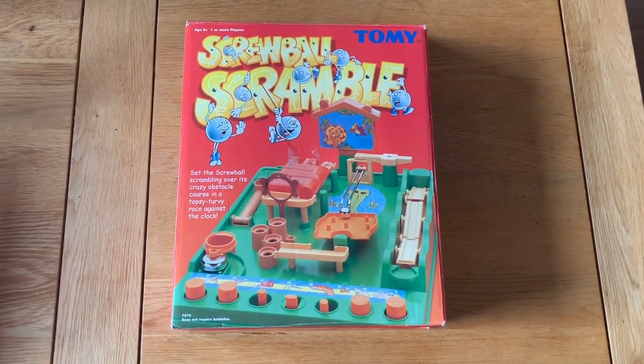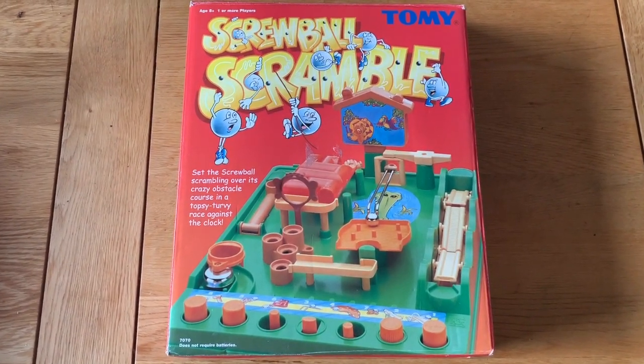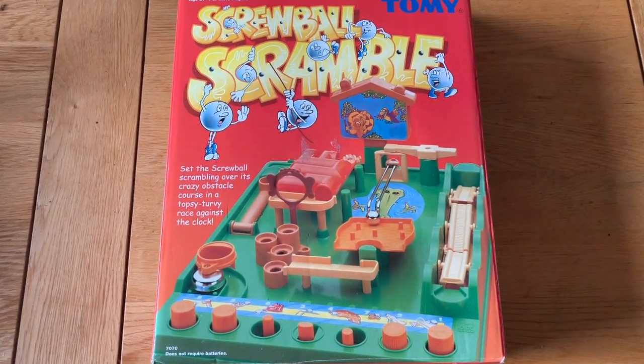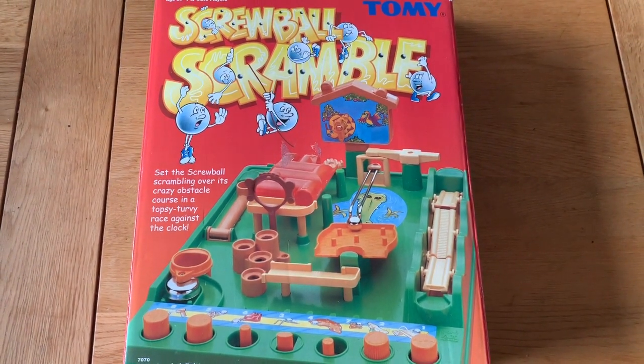Screwball Scramble is one of Tomy's older and better selling ball bearing games. Released in 1979, it's gone by many names: SNAFU, Run Yourself Ragged, Tricky Golf, Tricky Traps — but they are all the same game.